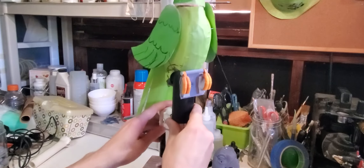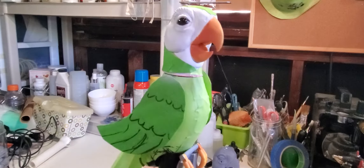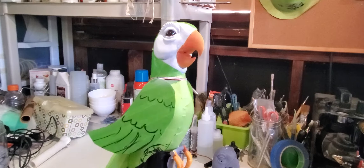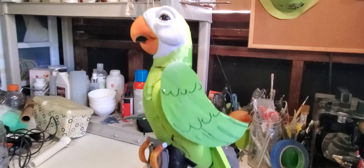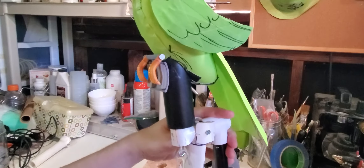Since my last update, I was able to assemble the body using the vacuform bases I created in a previous video. They're being held together by tape at this time, but all of that will be covered by the fun fur and feathers, so you won't see it on the final product.